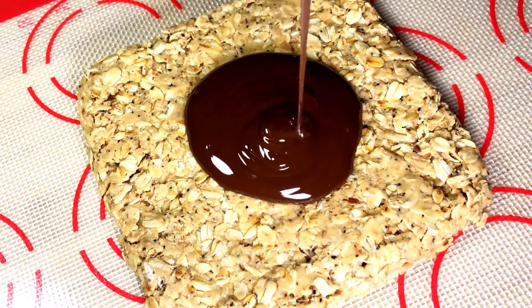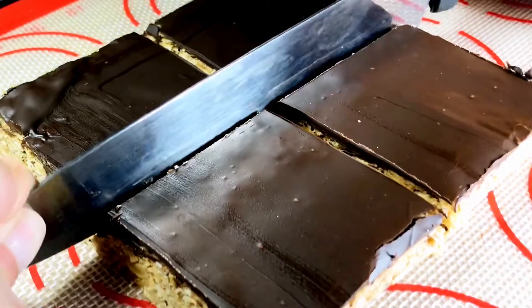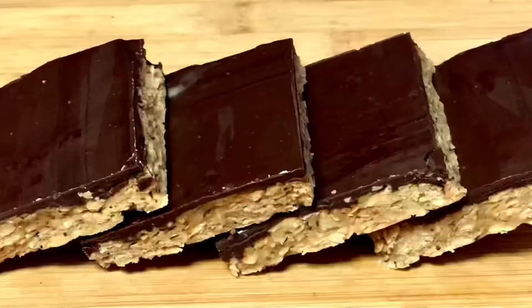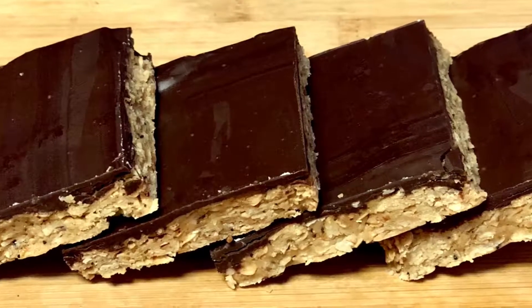No-bake peanut butter honey oatmeal bars slathered with dark chocolate. Can healthy get so delicious? Yes, it can. You'll see. Let's make this together.